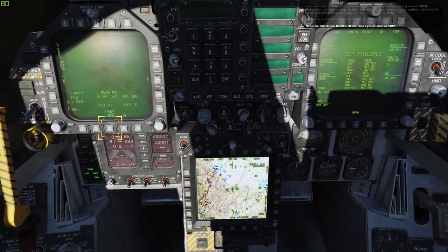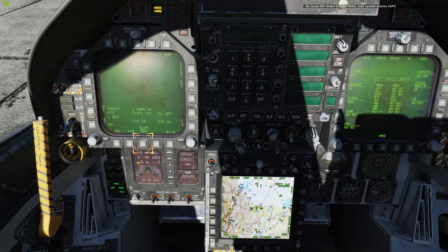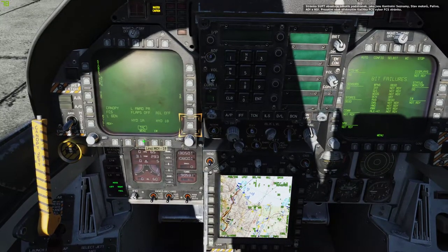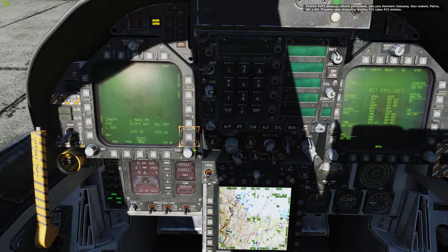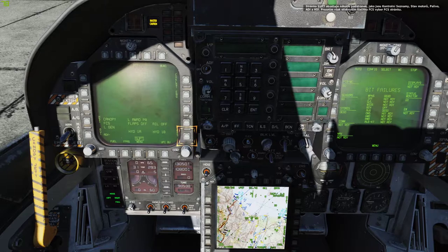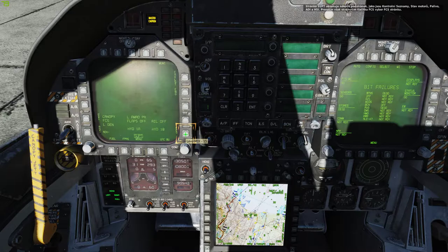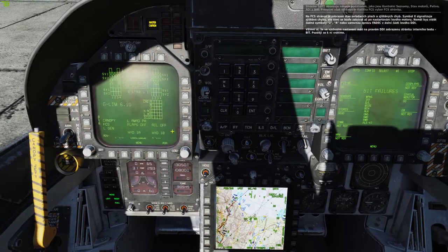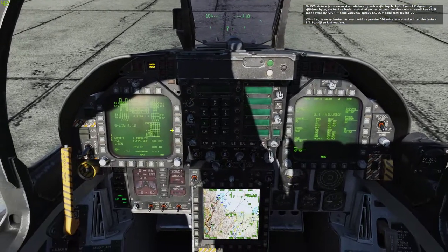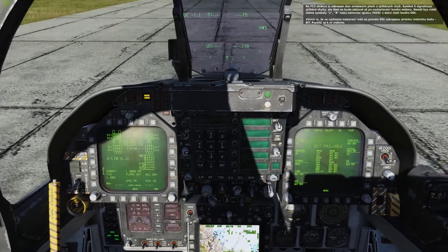On the left DDI, press the menu push button to bring up the support page. The support page has several sub-pages like the checklist, engine, fuel, ADI, and HSI. Press the FCS push button to select the flight control system page. The FCS page shows the status of the control surfaces and any detected FCS errors. The Xs indicate detected errors, but we will address those once the left engine is starting.